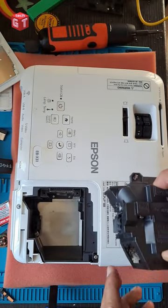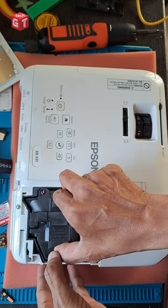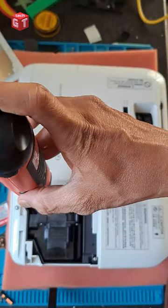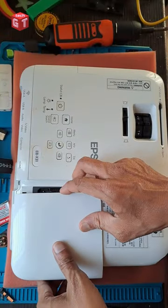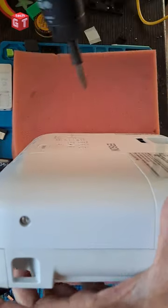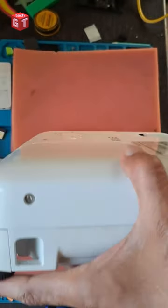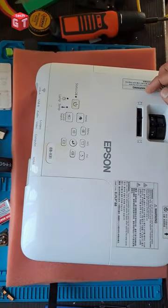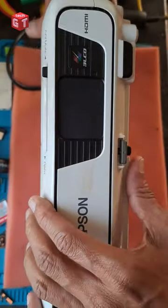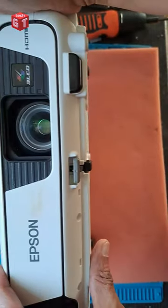Take your new lamp, unbox it, remove it from the box packing, place it in this way, press it and fasten the screws. Now fix the compartment door, fasten the screw. The lamp is on.